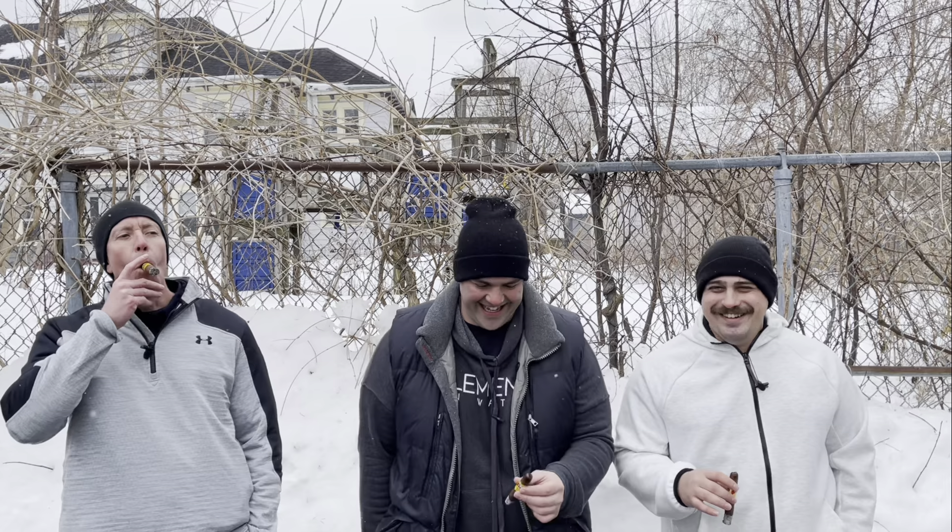Deep V cut — you might be seeing that more often. Let us know in the comments if you want to see Jake in deep V's constantly.